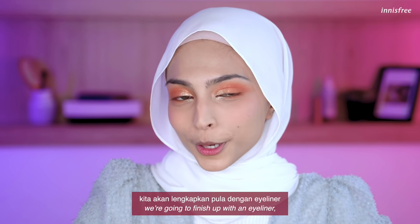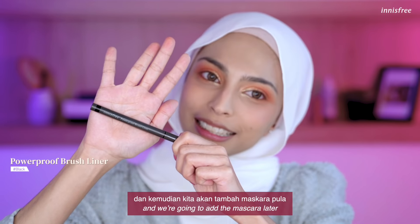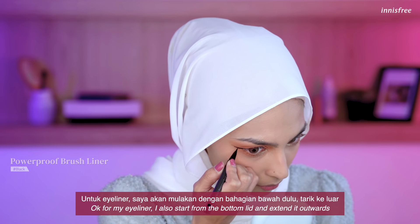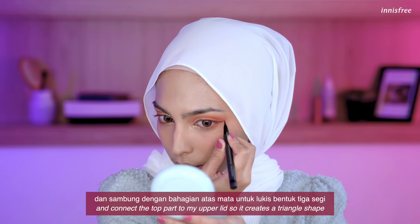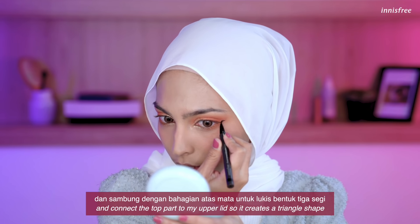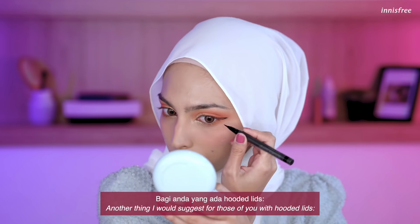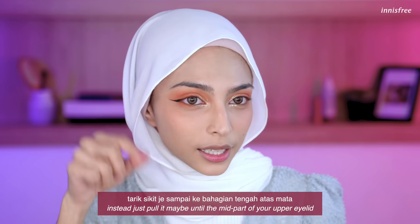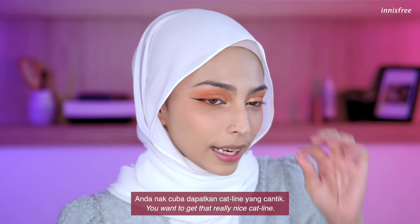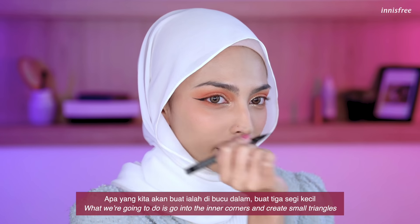Now that we're done with the eyeshadow, we're going to finish up the look with an eyeliner and add the mascara later. For my eyeliner, I always start from the bottom lid, extend it outwards, and then connect the top part to my upper lid to create a triangle. For those of you with hooded lids, do not extend it all the way in — instead, just pull it to maybe the mid part of your upper eyelid. If you want a really nice cat liner, go into your inner corners and create a small triangle.